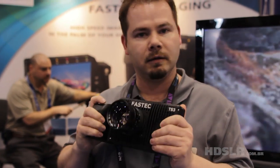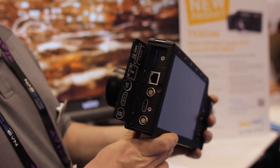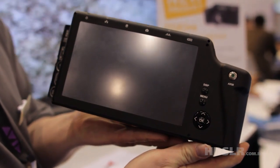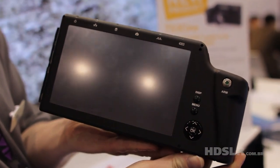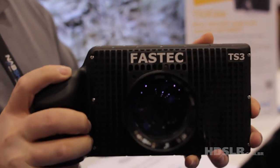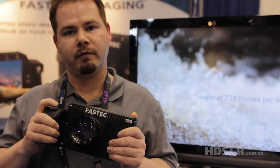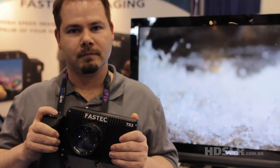And that's basically the camera — portable, affordable, high-speed. Price is going to be $30,000 to buy, and rentals are going to be between $500 and $600. You can find it in Brazil, and you can go to TS3Cine.com for more information. It will be available end of summer.